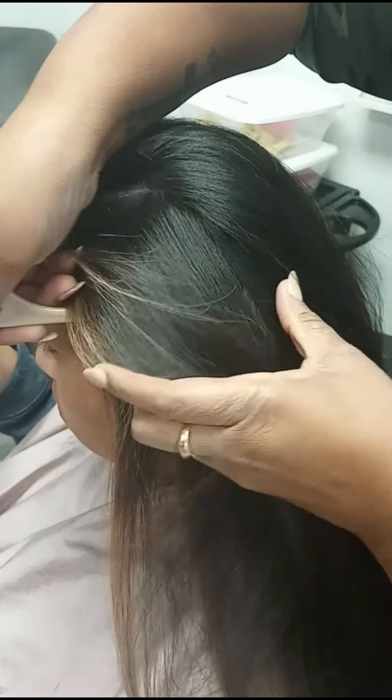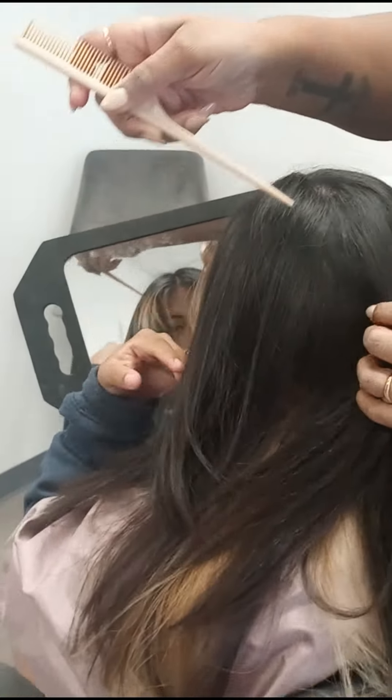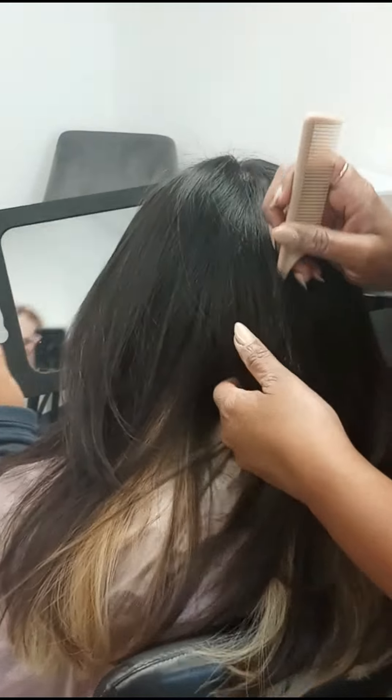You can't even tell she had dandruff or flakes or anything. She was very self-conscious about that too. So I was able to, you know, get her together and help her feel more confident. I'm sure her mother was happy — her mom was in the car. She stayed in the car. I guess she just knew I was going to do what I was going to do, and that I did.